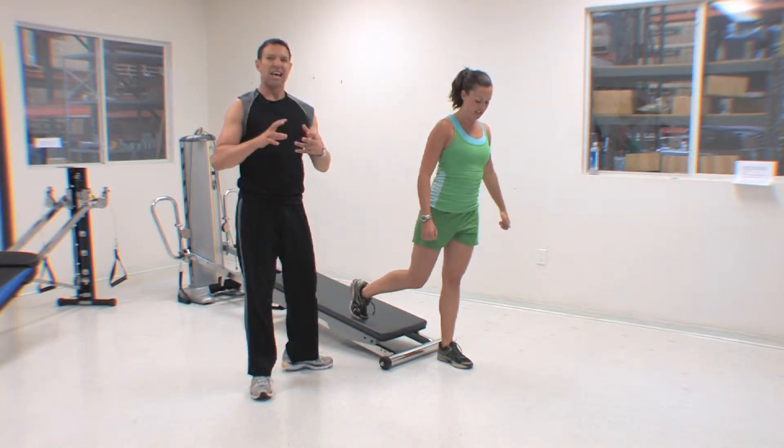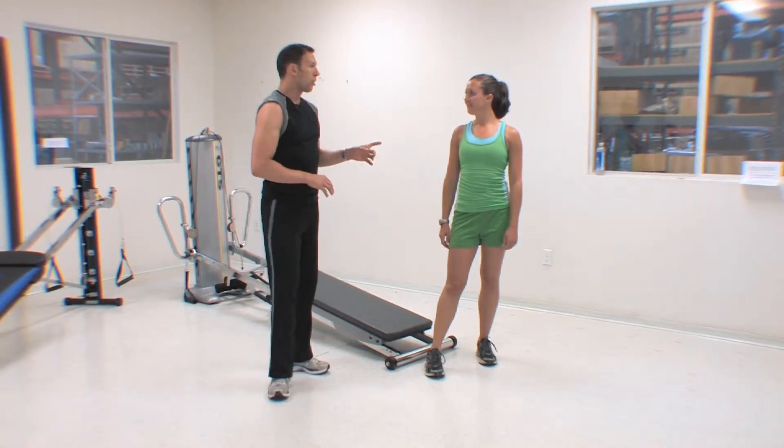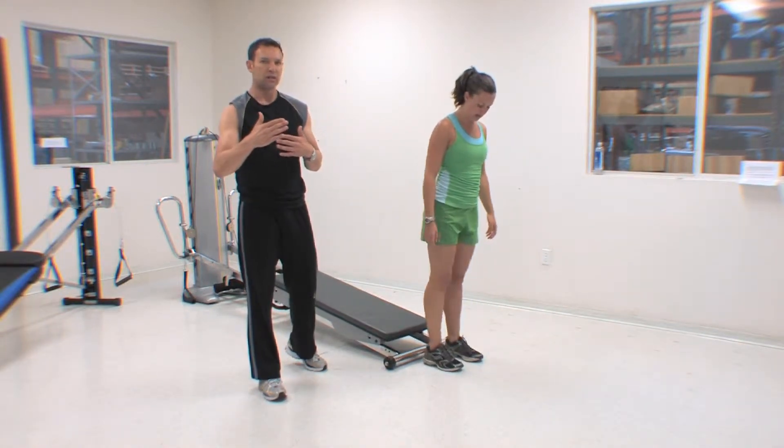That's the sequence that we did in the Powering Up DVD. What we've got the opportunity now is, as we're recovering, to think about ways that we can progress this movement series.